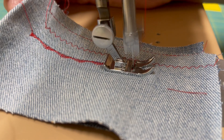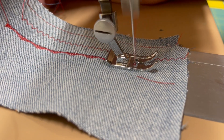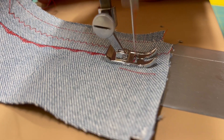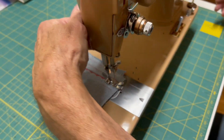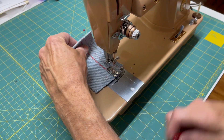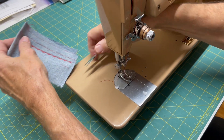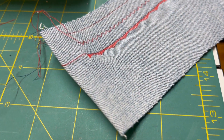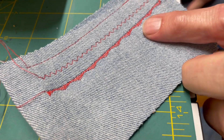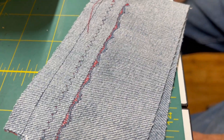Again, there are a multitude of various patterns that this machine is capable of. You really have to look at the manual to figure out what you want to do. So if you want that decorative stitch, there it is — the red thread, the needle thread on top, and the blue bobbin thread underneath.